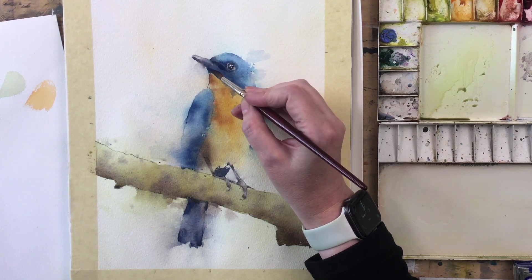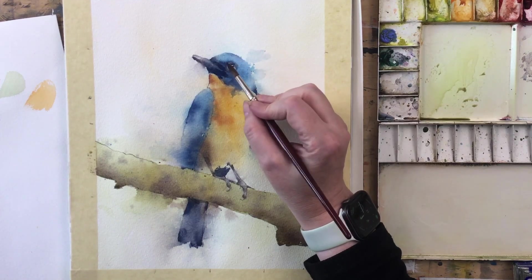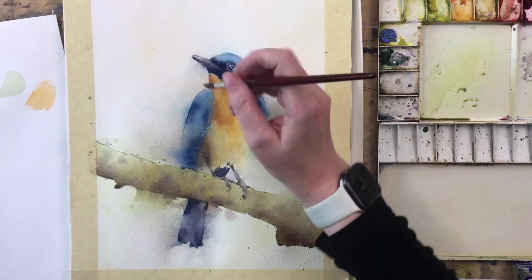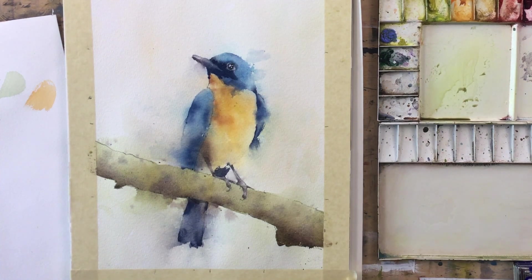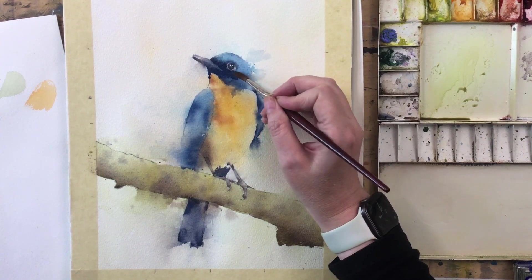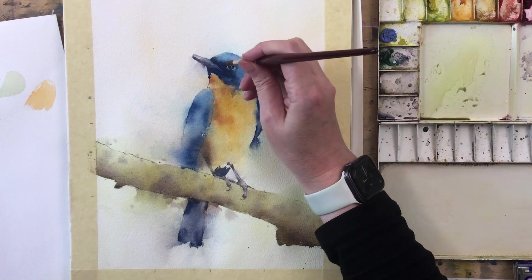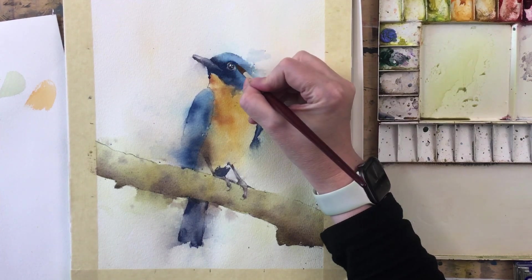Bringing that back in — just to slightly define where the beak ends. It's going to be very subtle. A little bit up here, a little bit down the side. A damp brush just pulling over that edge. What you're really doing when you do this is not painting as such — you're basically wetting the paper, and then the pigment that's already down flows into it. You've got to resist the temptation to start coaxing it around.